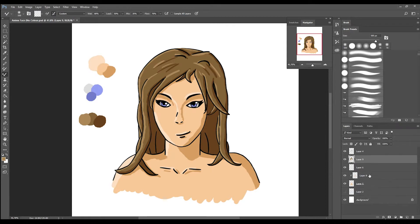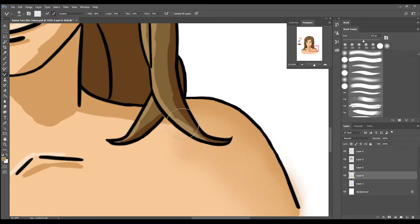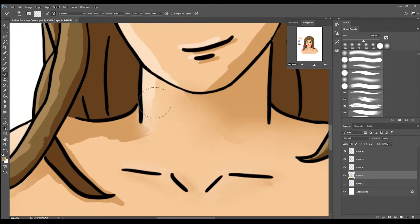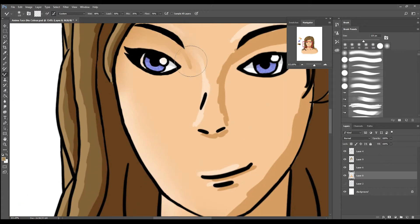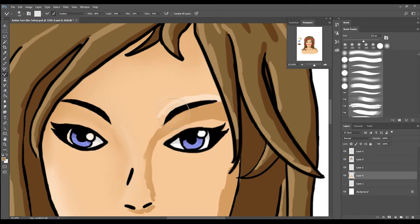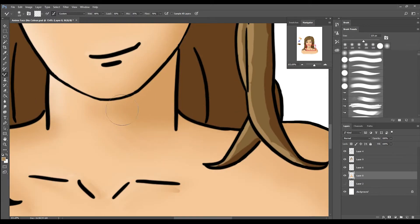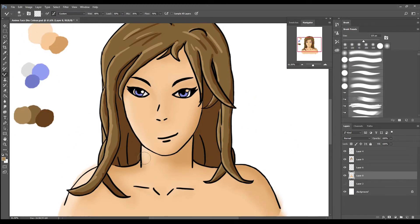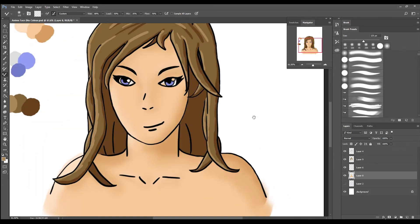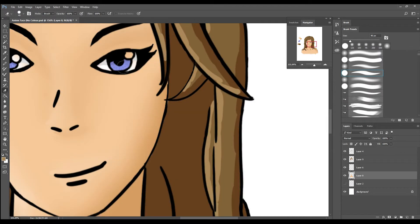I'm now moving on to the blending layers, and I've realised that the best way to blend is to merge layers together. Working on the skin first. I'm just clearing up where I've smudged over the edges.